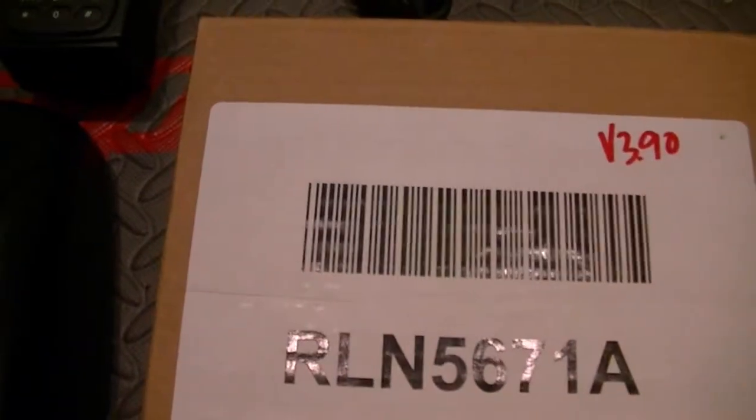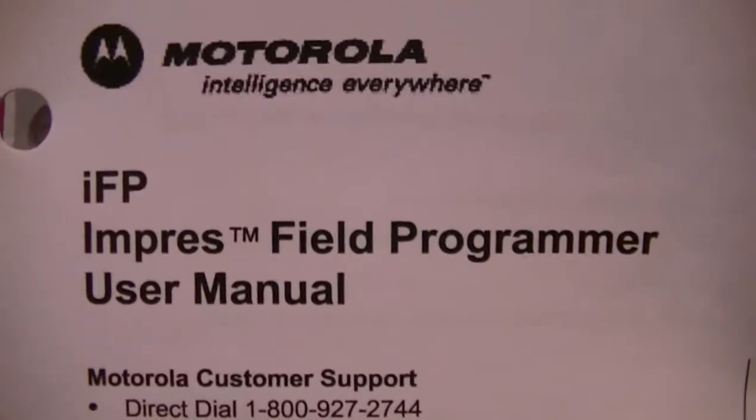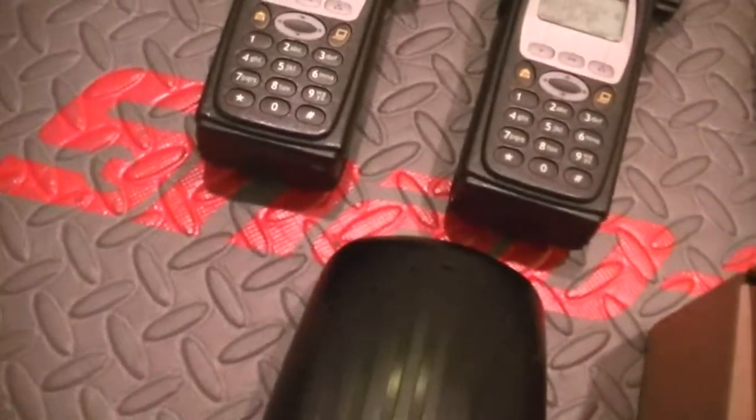I've got a few of these chargers in and I went ahead and bought the upgrade kit. This already came loaded with 3.90 version firmware. I've been using my buddy Coe's and I need to get that back to him. But anyway, this is an Impress Field Programmer unit. What it does is upgrade your firmware, and this will be a bit of a rant video.